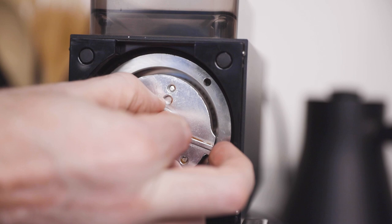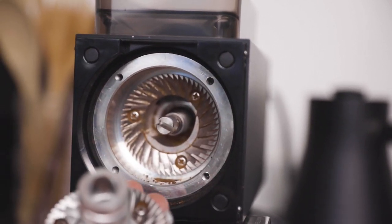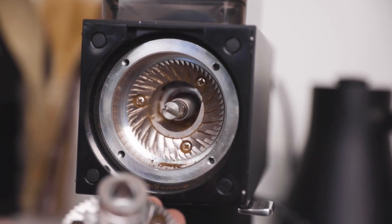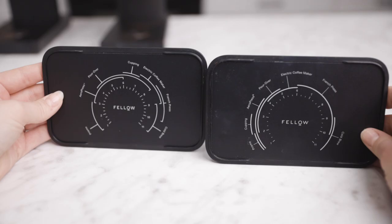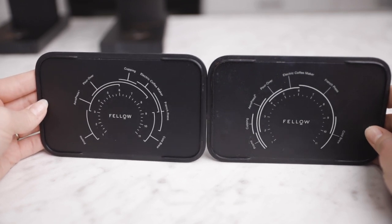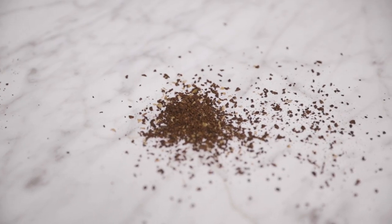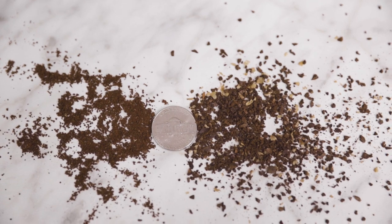Arguably the greatest improvement in the new Ode is the Gen 2 burr set, which does away with the interlocking design and finally allows users to grind down to 250-300 microns. This is plenty fine enough for moka pot, AeroPress, and any single cup pour-over. On the other hand of the spectrum, the Gen 2 burrs are also capable of grinding coarse enough for cold brew and other long immersion methods like French press. These burrs offer ample clarity and sweetness and a medium body.